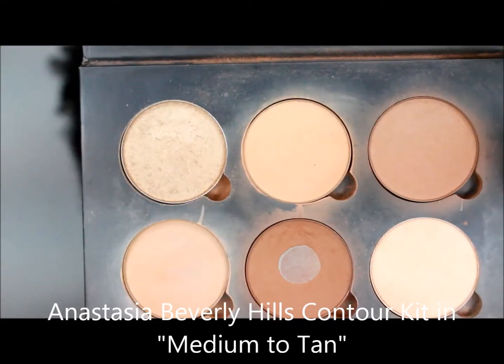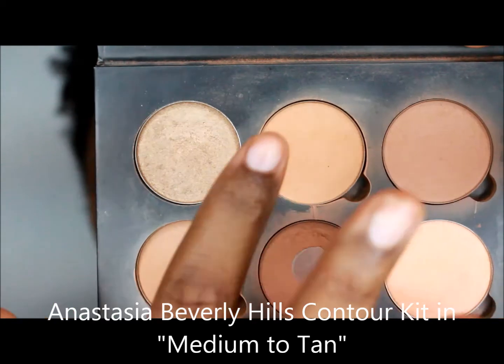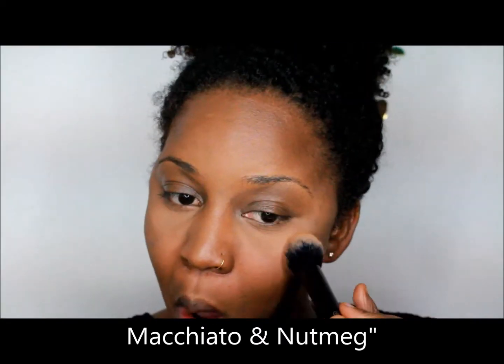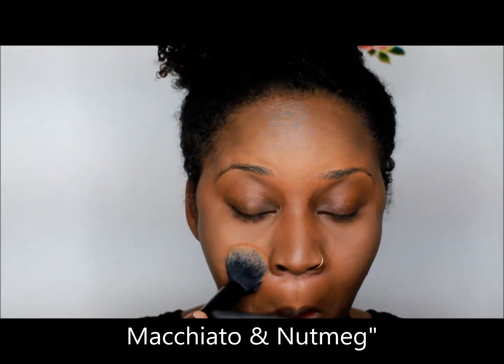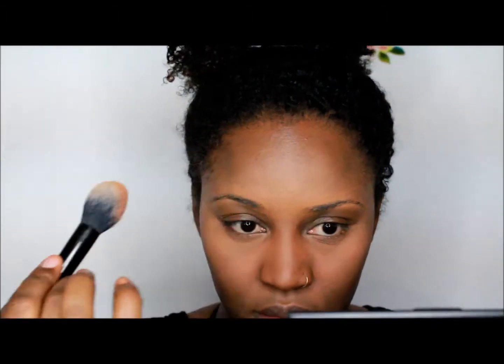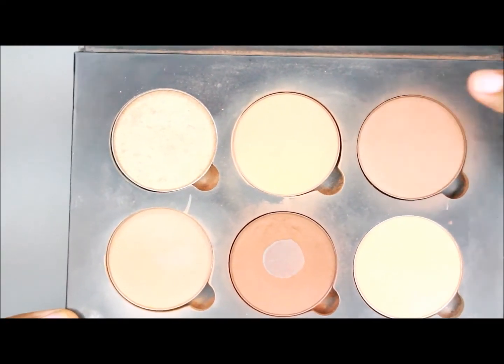Next, I use Anastasia Beverly Hills Contour Kit in Medium to Tan. I use the colors Macchiato and Nutmeg to set my highlight and give it a more natural look. For the contour, I use Savannah — I like that color because it's not too harsh or dark.